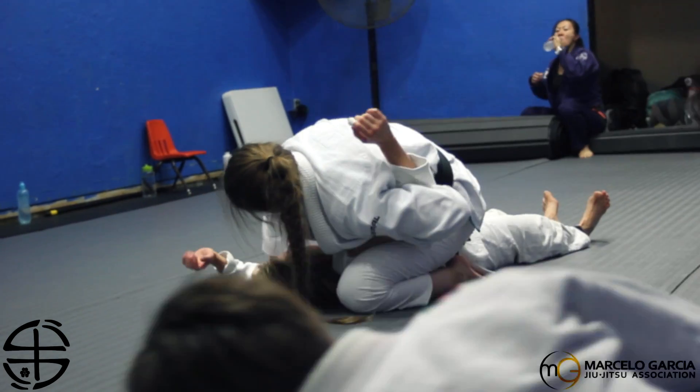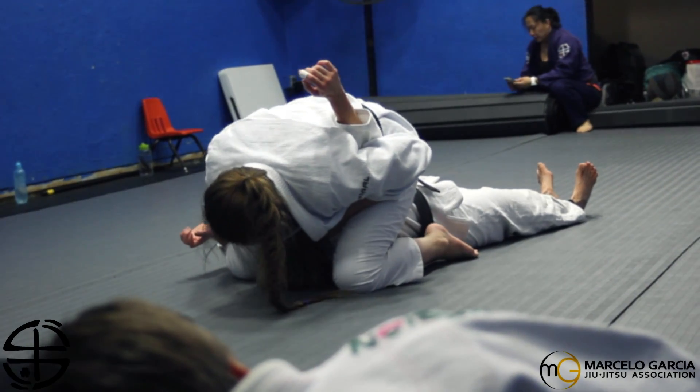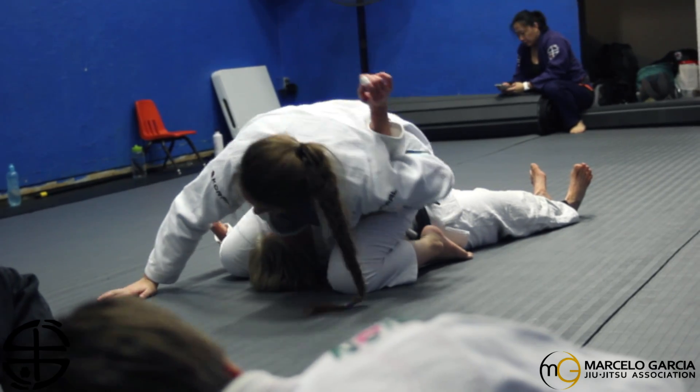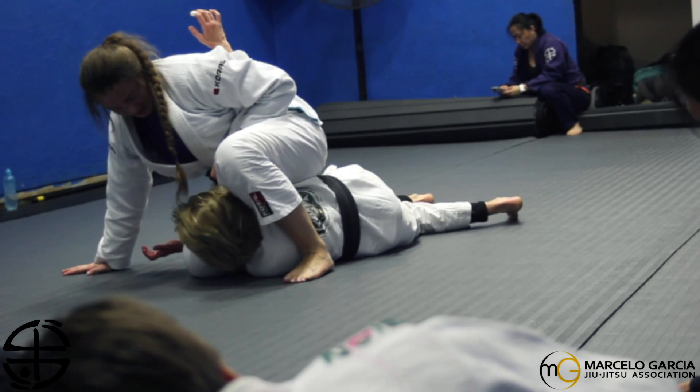We're going to push her bicep down to the floor, and we're going to step over her knee and put all our weight in the mat. Now, let her rotate this hand to face, and pull our weight to the opposite side, making her turn on her side as well.